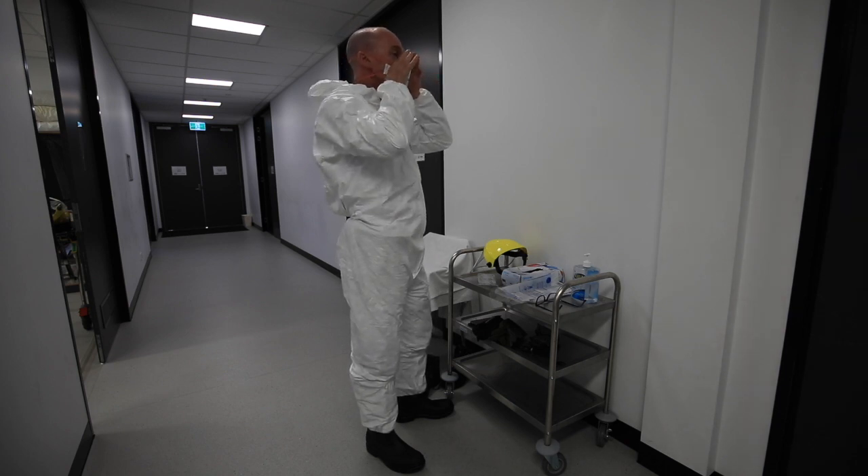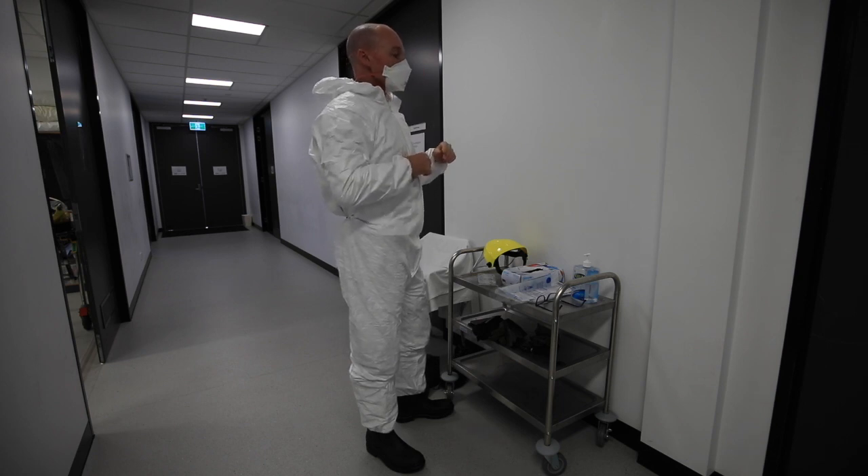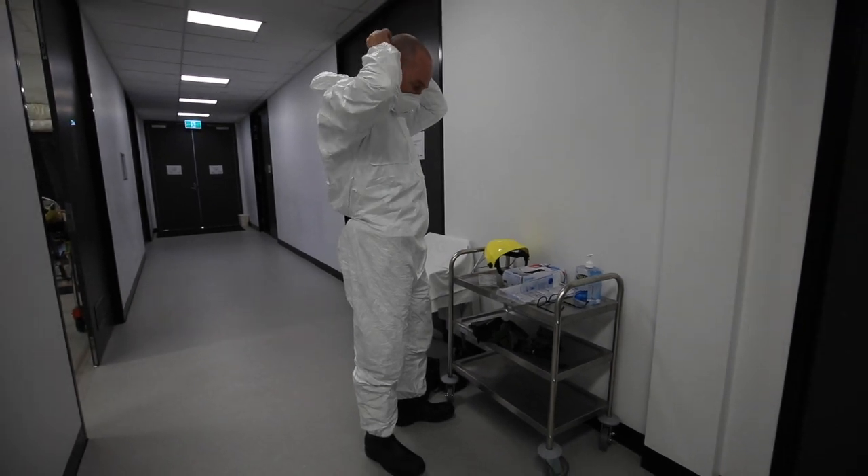Now I've got my fit test. I can feel the mask draw on sharp inhalation there, so I'm happy with the fit test.